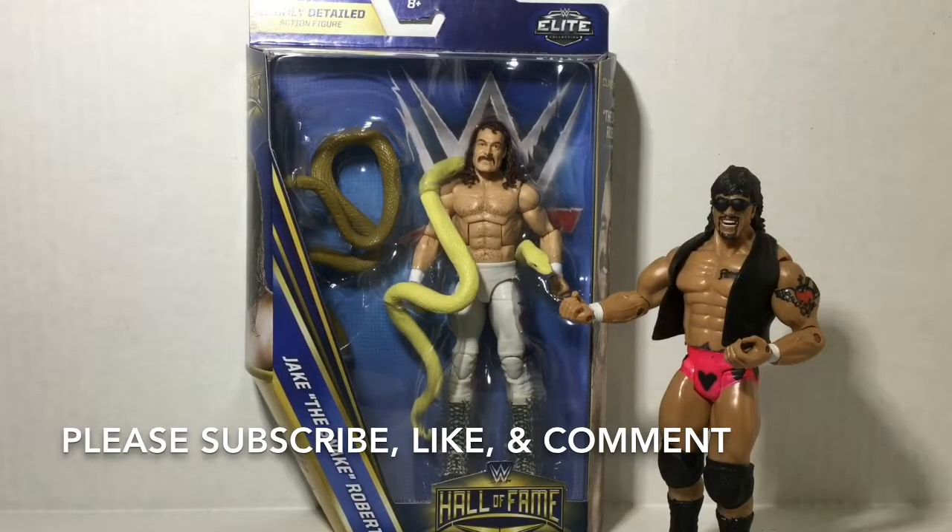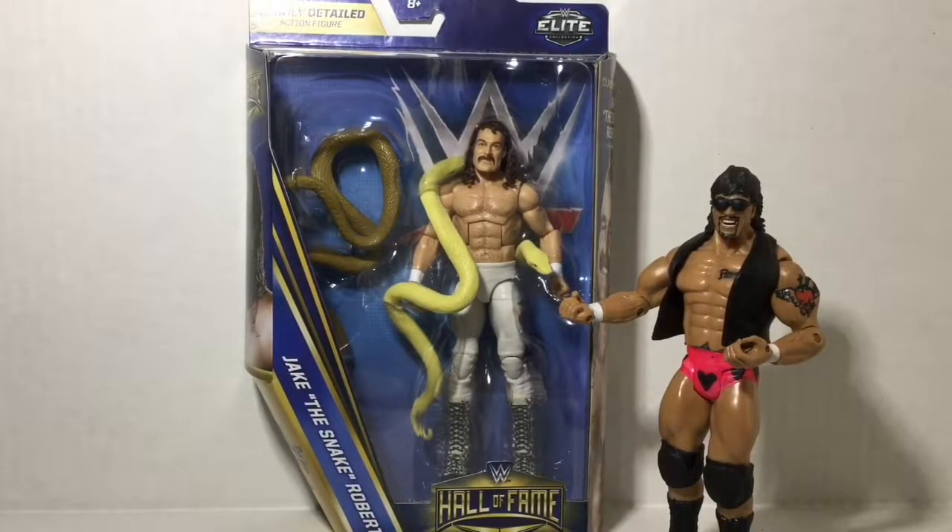This is Hector Canales bringing you a quick unboxing review of Target's exclusive Mattel 2017 WWE Hall of Fame figure, Jake the Snake Roberts.